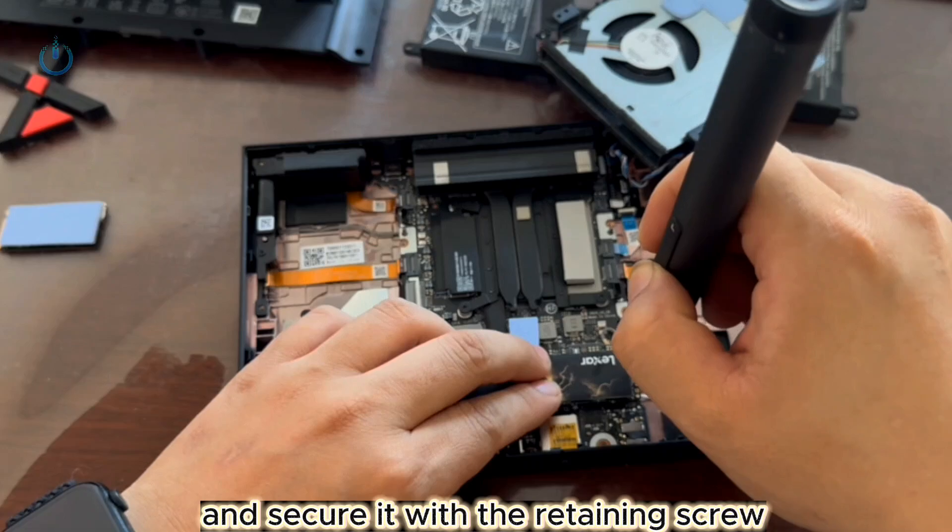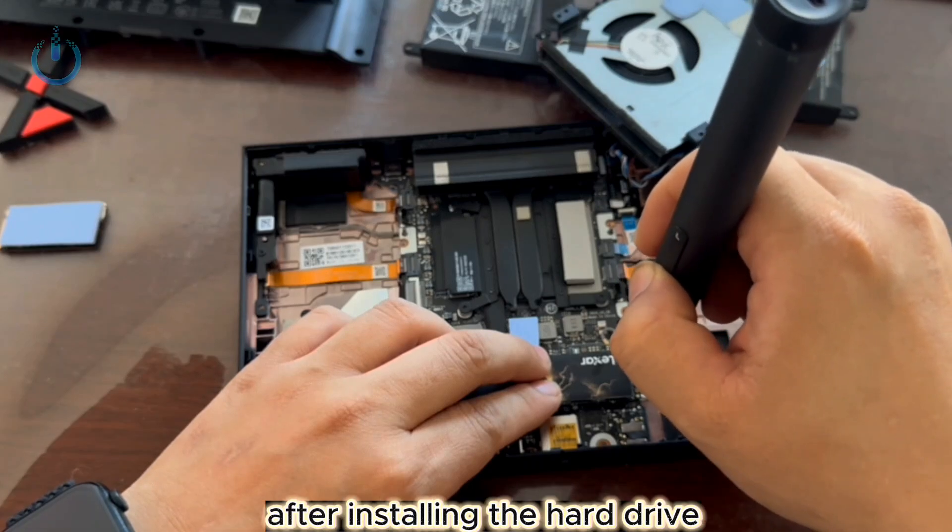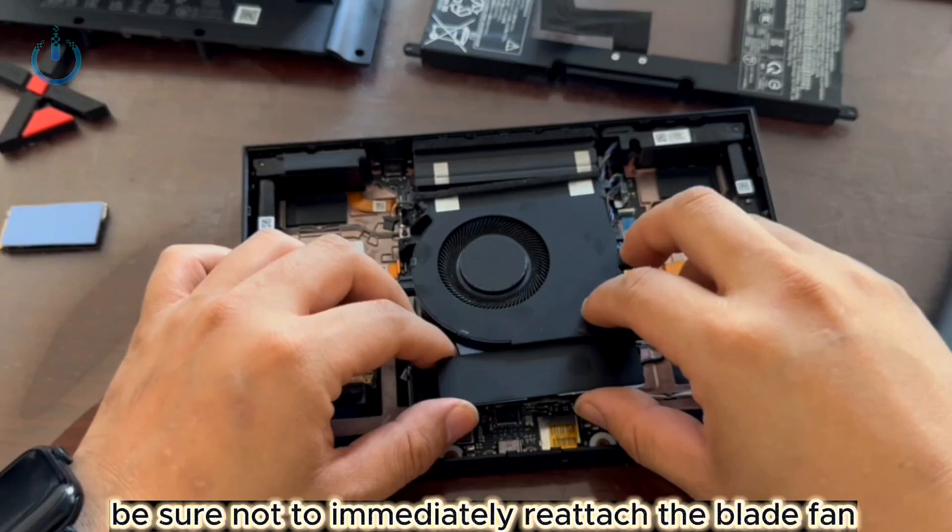Proceed to install the hard drive and secure it with the retaining screw. After installing the hard drive, be sure not to immediately reattach the blade fan.